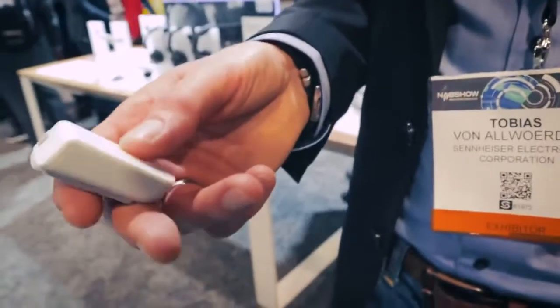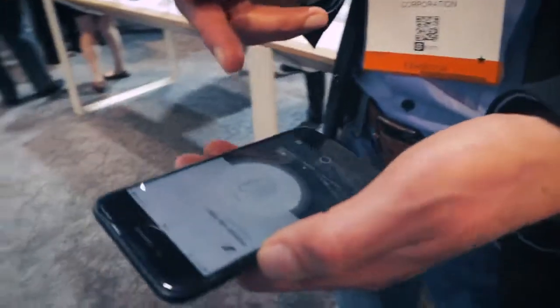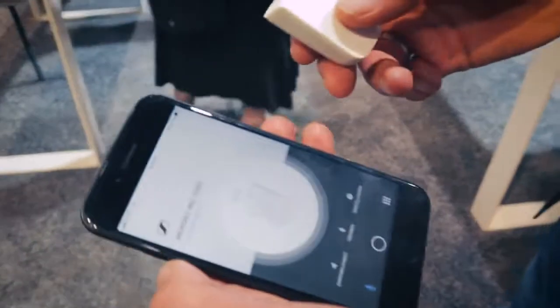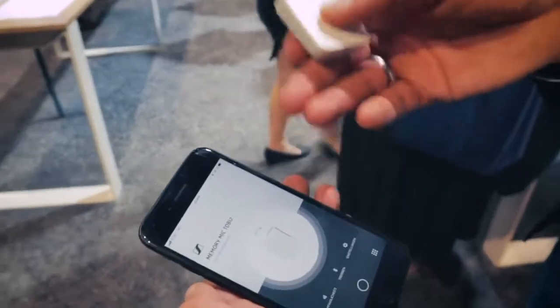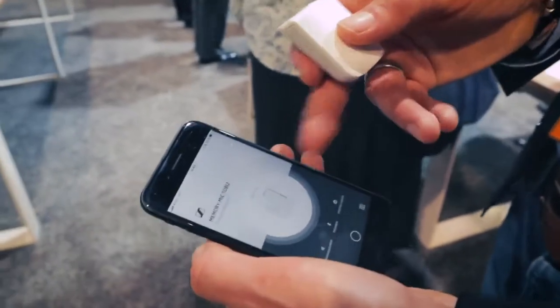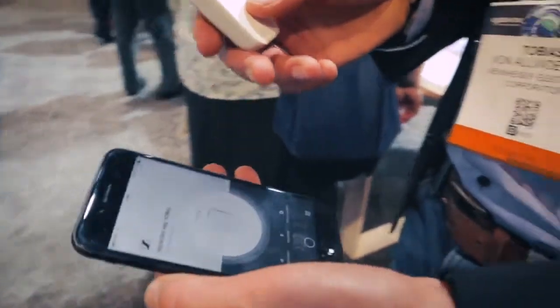The workflow is as follows: you turn on the Memory Mic, you open up the app which Sennheiser will provide, and you sync the two — which has already happened now, as you can see. It says — it's in German — 'Aufnahme bereit,' which means it's ready to record. It shows the remaining battery time, and from this point on there's no need for any Bluetooth or Wi-Fi connection anymore, because it already starts recording internally. That's the trick — they share the time code.